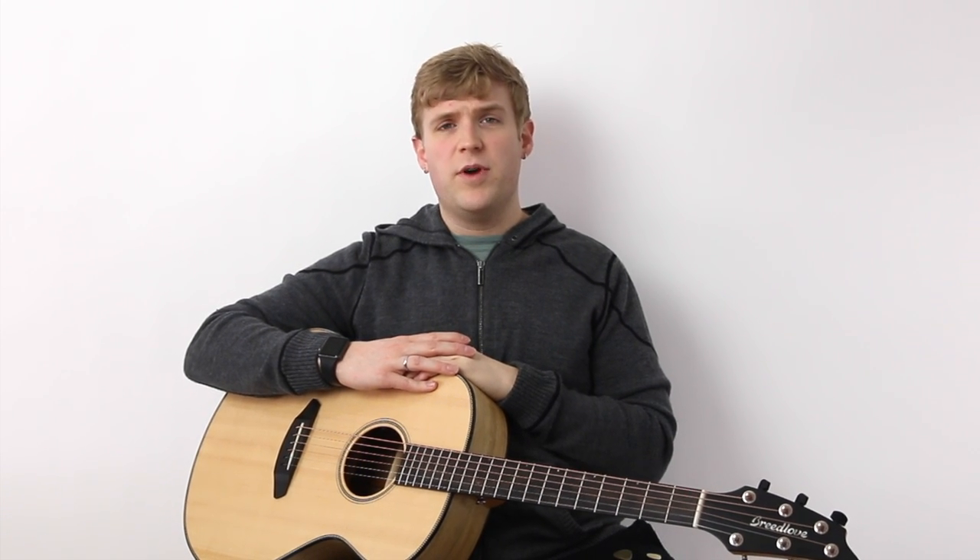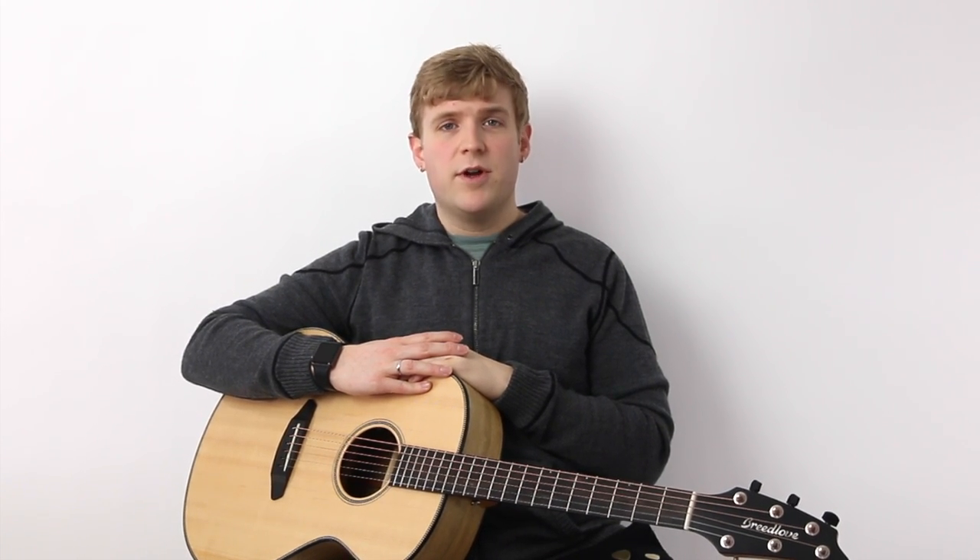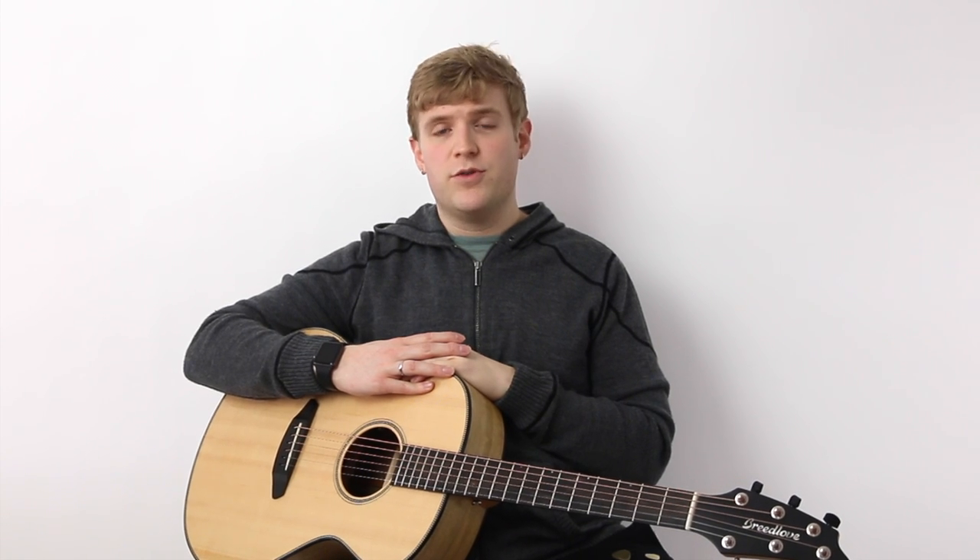I don't necessarily like the way the material wears, so that's not one of its strengths, but I do like the overall feeling and sound. And the price is pretty good too. So if you're interested in expanding your pick arsenal, I'd recommend you pick up a Buffalo Horn pick and try it out yourself.